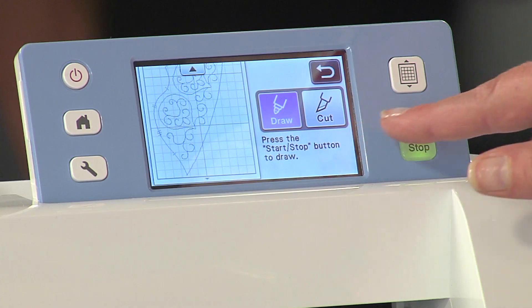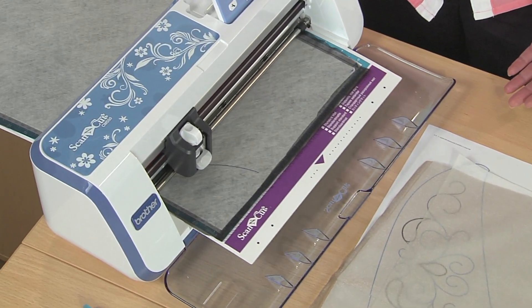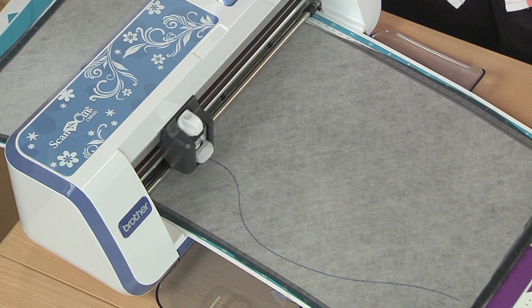Once I load my mat, I'm going to hit draw and start, and the machine will draw my cutting lines and stitching lines right on the wash-away stabilizer. This gives me a complete guide for my free motion stitching.